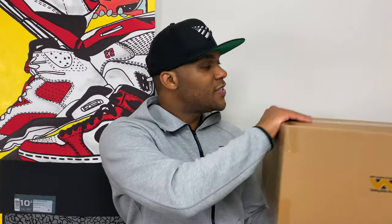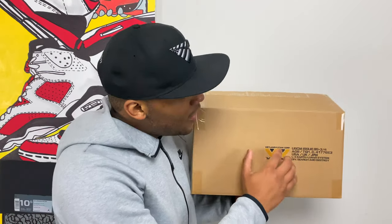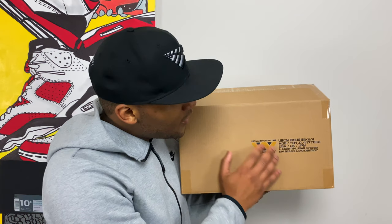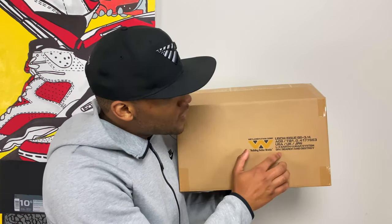I've already taken this box outside of the actual shipping box, so this is the beginning of the sneaker packaging itself. You can tell by the Weyland-Yutani symbol — the fictional company from the Aliens movies — here on the side of the box. It says 'USCM Issue' and 'Division: Search and Destroy.' USCM stands for the United States Colonial Marines.